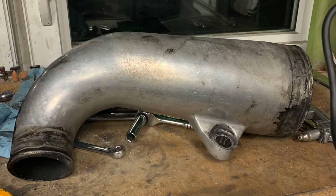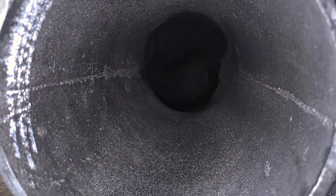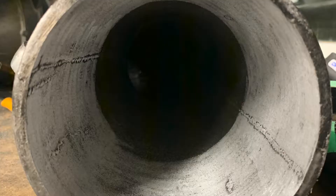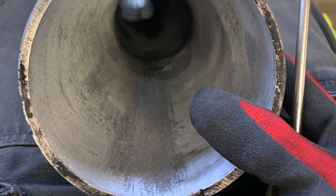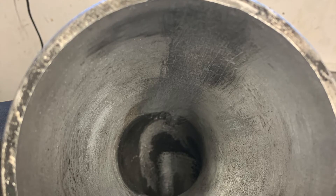Moving our way back to the exhaust, we have the expansion chamber. Here is a shot of the inside of it after several applications of brake clean and wiping it down. Here is after a little bit of work. I believe it was at this time that I decided that the seam wasn't going to get sanded out, so I was going to have to use my homemade flat screwdriver curving tool to remove it. It's a little bit fiddly and time-consuming, but it actually works pretty good.